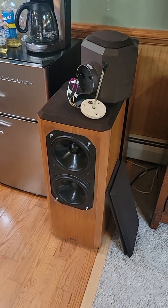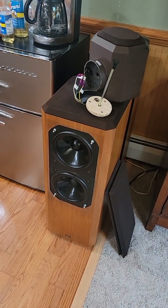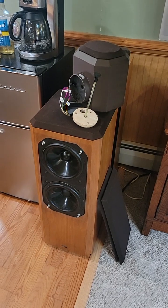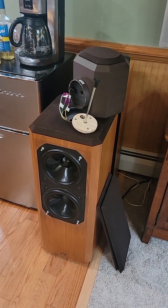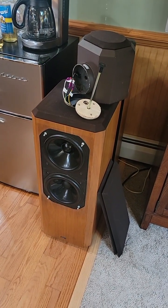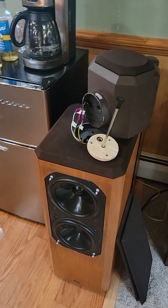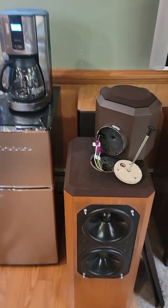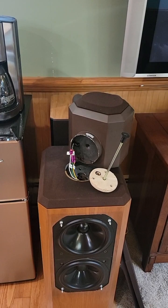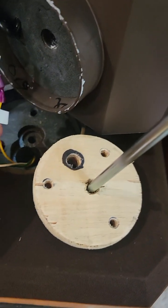Welcome to your B&W 802 model 80 wiring and tweeter repair. All you guys with old B&Ws know they use a very thin fiber disc that usually breaks when you're moving your speaker. Here's how we repaired it. There's no music playing because YouTube thinks there's some kind of copyright infringement if you're playing music in the background.